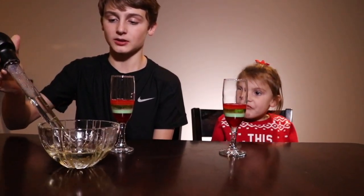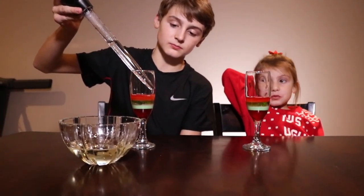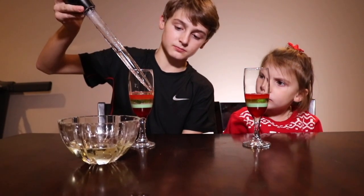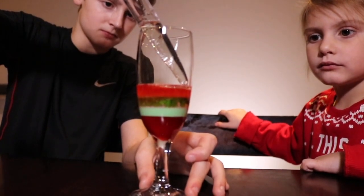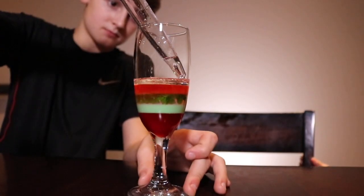Next we're gonna add vegetable oil on top. Here we go! The final layer, which is our least dense liquid, will be rubbing alcohol.